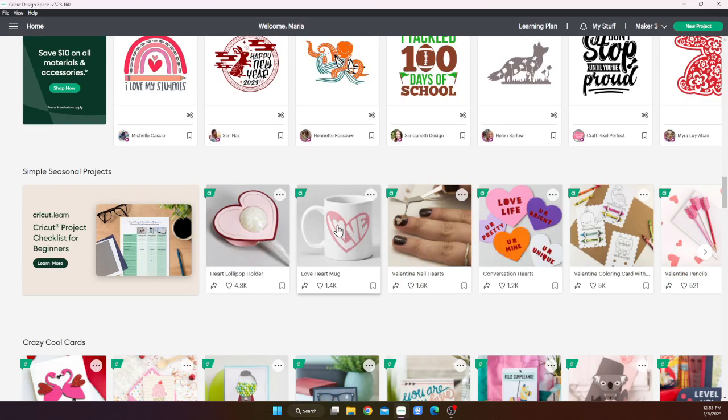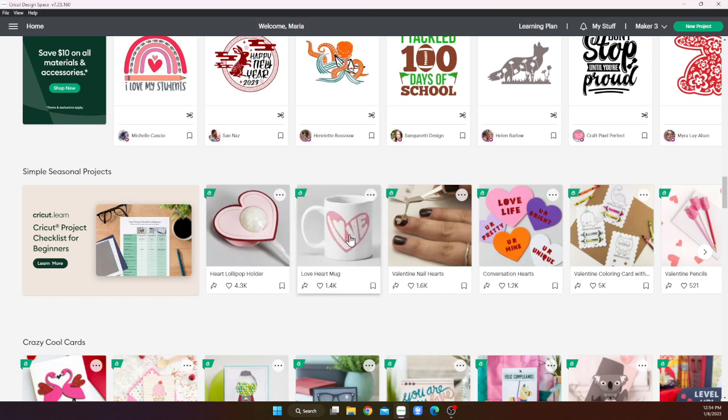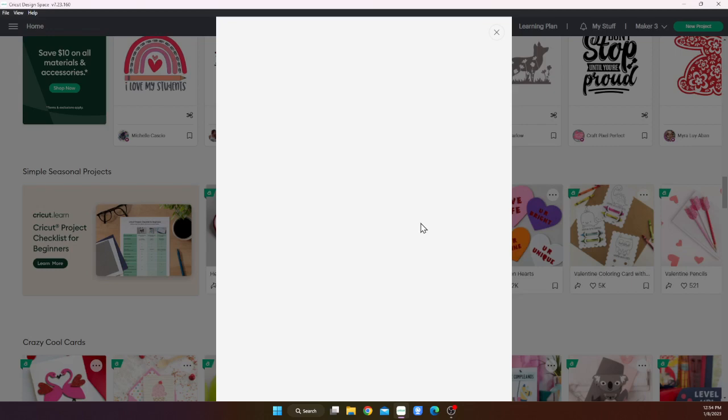On this heart mug, I really like this design. I'm going to do that with the watercolors. I know it's a weird design — it's a mug design — but I want to put that on a card, so I'll show you how to do that. This one doesn't have an 'add to canvas' option, so I'll have to copy and paste it into a new project. Let me click on it and it'll open a new project.